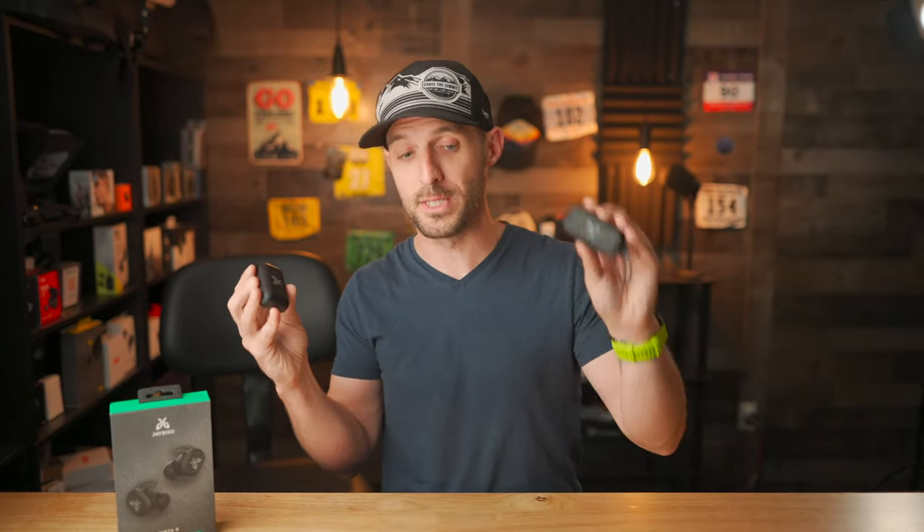I think that's all I've got for this one. I just wanted to share my opinion on the Jaybird Vista 2s after using them for a couple of weeks. If you're interested in picking up a pair of Jaybird Vista 2s or even the Jaybird Vista 1s, I'll have links in the description down below — those help support my channel, so use them. And of course, if you found this video helpful, entertaining, or fun, please give me a thumbs up. I would really appreciate that, and consider subscribing so you don't miss more videos from me in the future.